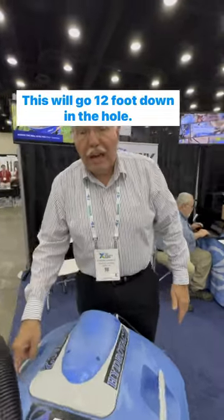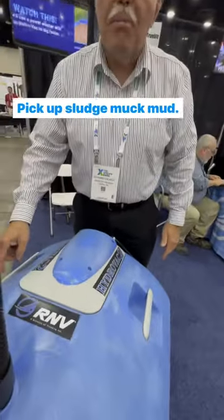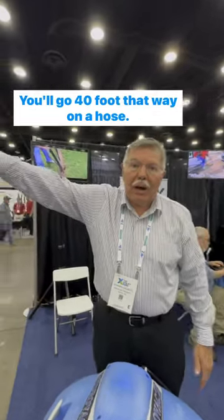This will go 12 foot down in the hole to pick up sludge, muck, mud. It'll go 40 foot that way on a hose.